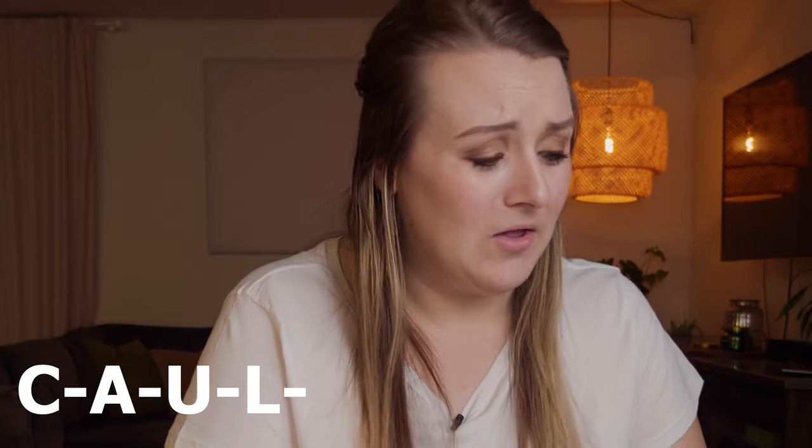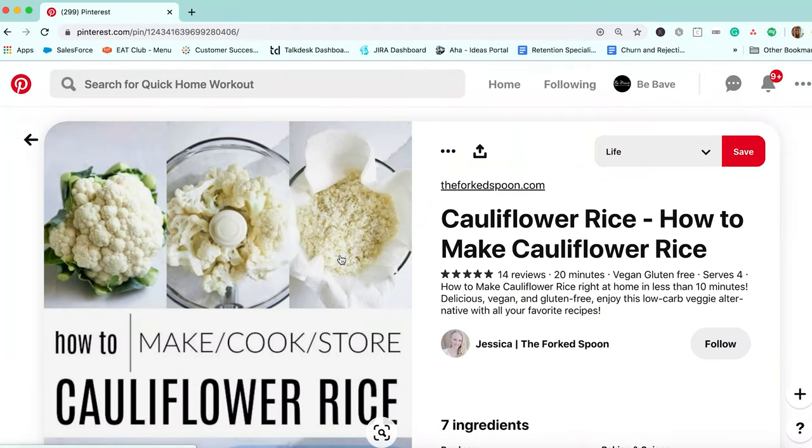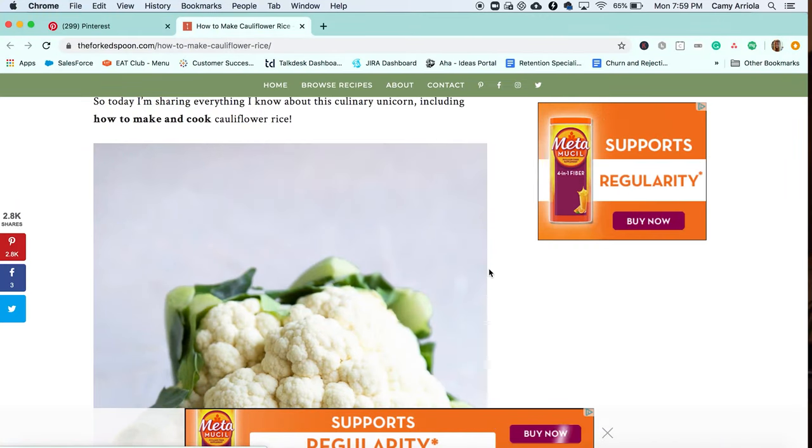How to rice... okay, can we talk about how cauliflower is spelled — C-A-U-L-I-F-L-O-W-E-R? I thought it was spelled differently, but we're not gonna talk about that because I want you to continue to think that I'm an intelligent person. So boom, here's one that says how to make, cook, and store cauliflower rice. Are all these ads everywhere? You guys notice this — look at how many ads there are.